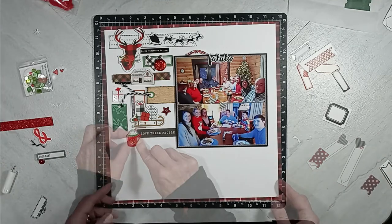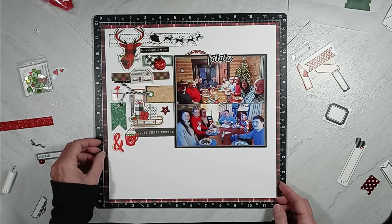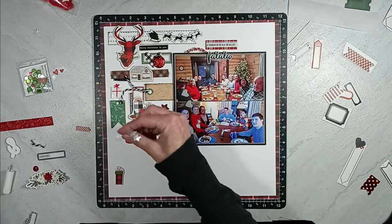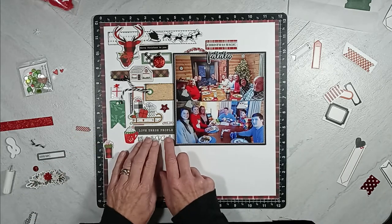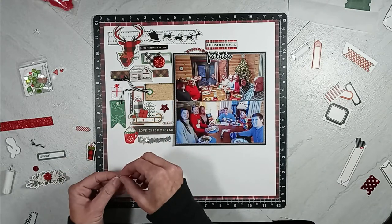I will add these silver puffy hearts that come off a ribbon strip right underneath that word phrase that said 'love these people.' Then I will add a small acrylic heart with black polka dots and a solid puffy red heart next to the cocoa cup.